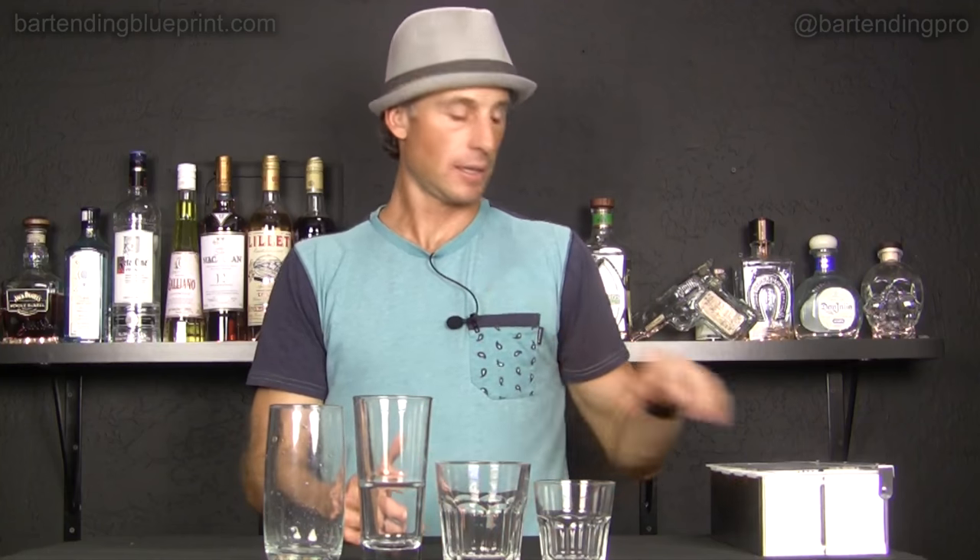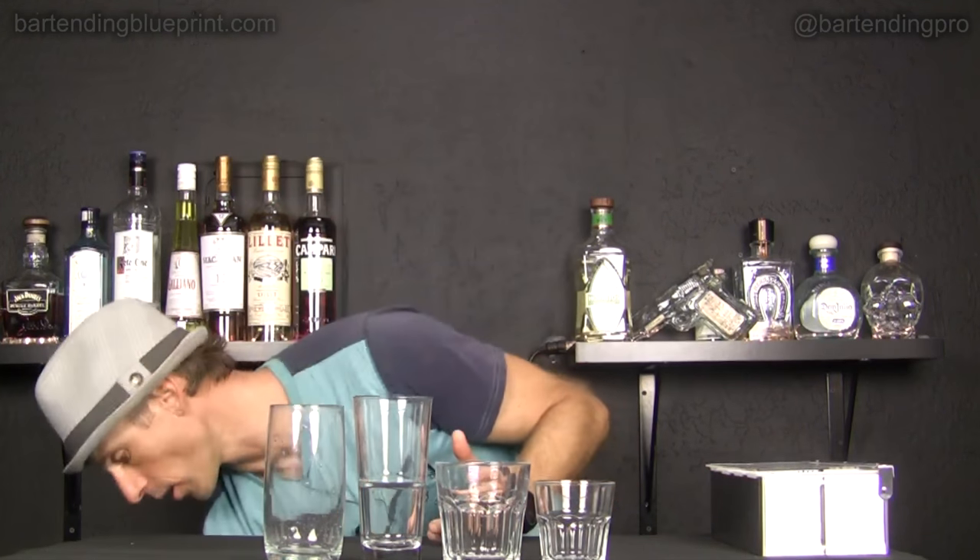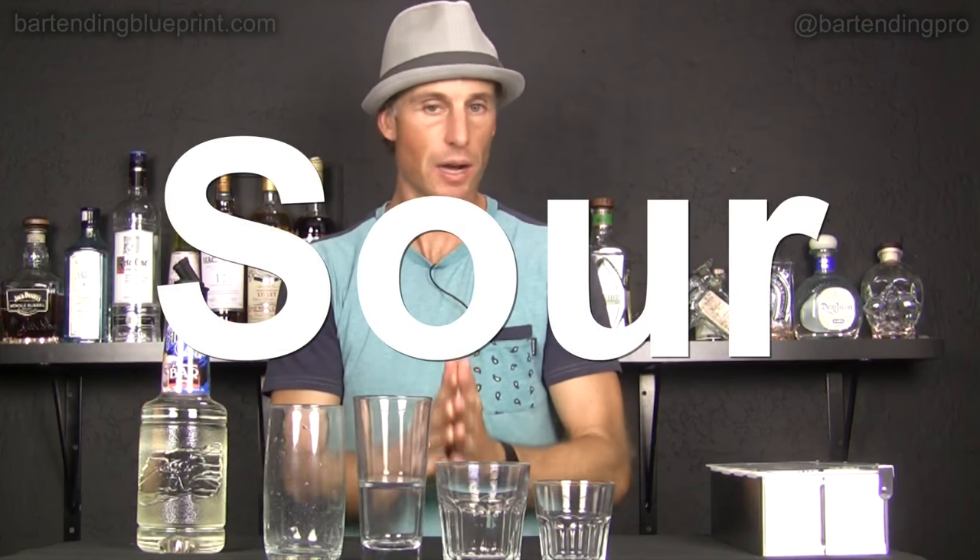These groups of drinks have one thing in common: either a lemon or a lime juice base. These are all drinks that generally have just one base spirit, so they'll call out the name of the drink. Now, if we take our lemon or lime juice — though to be the most historically accurate, we'll use lemon juice — and then add sugar or simple syrup along with your favorite spirit, then you have a classic sour cocktail.